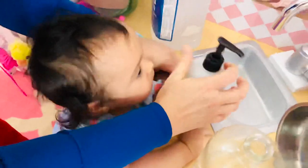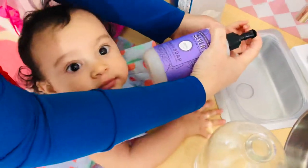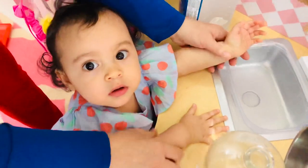Ready? Here's your soap. Ready? Here we go. Now let's wash your hands.